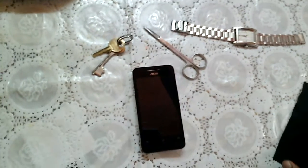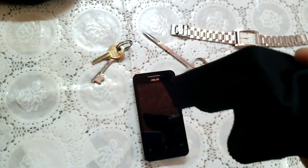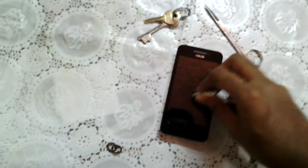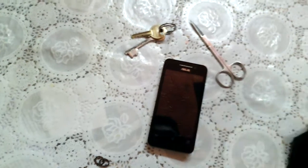We are going to start with the mildest item, which is the watch. Please keep a piece of micro cloth with you. So we are starting with the watch — first gently, then making it harder.